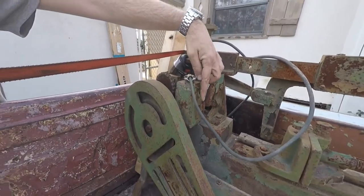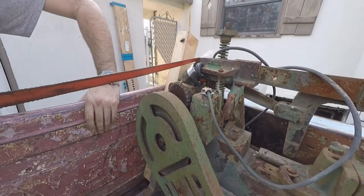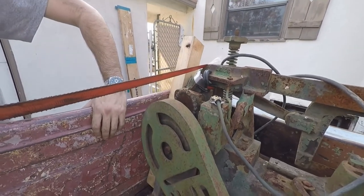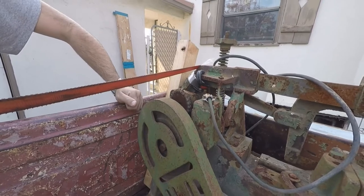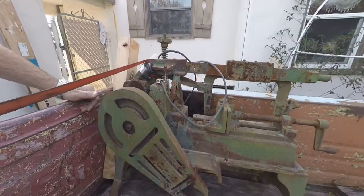Not sure if this is original or not, but there's a little bar that comes down — when it gets low enough it pushes the on/off switch to off. That's kind of nice; when it gets to the bottom of the cut it shuts itself off, which means you can more or less set it up and let it run unattended.